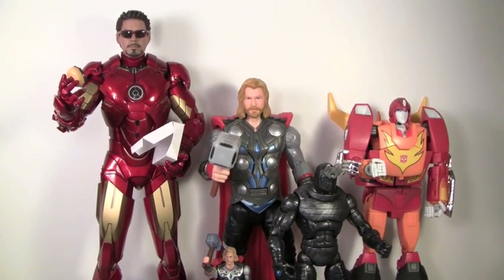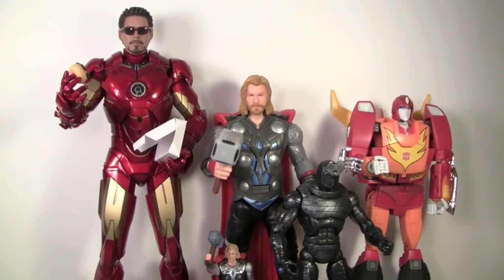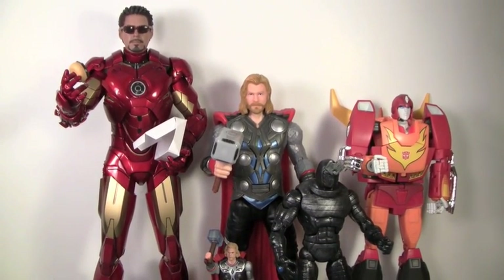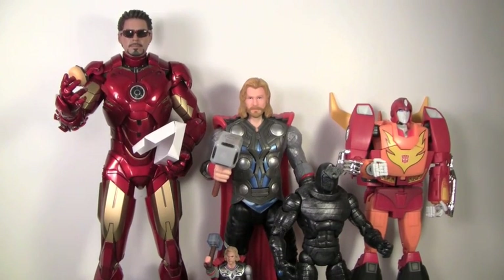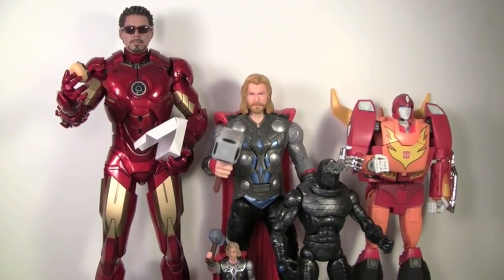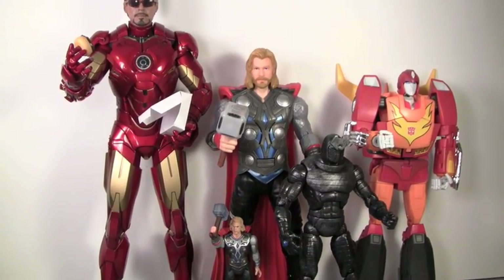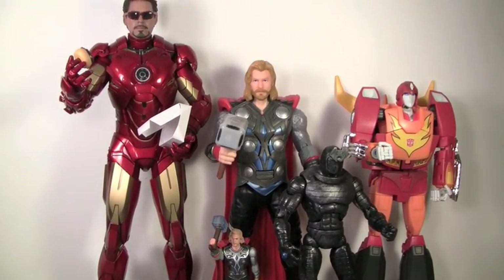Size comparison time. Here you can see lightning power Thor is a little bit bigger than the Masterpiece — which, by the way, I will review, don't worry. He is definitely shorter than a Hot Toys Mark IV Iron Man, so he's about 10 inches tall. You can see how much bigger he is than the 3 and 3/4 inch Thor and the Marvel Legends Destroyer.